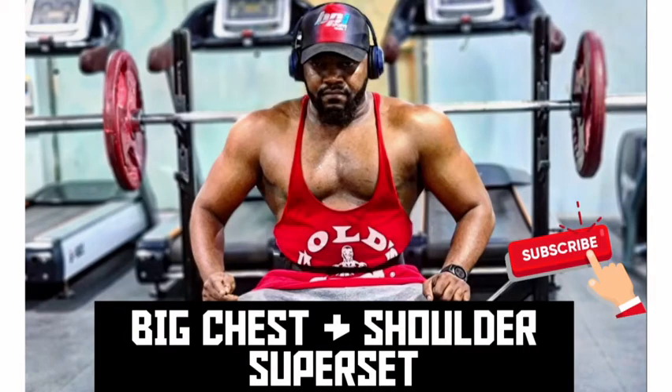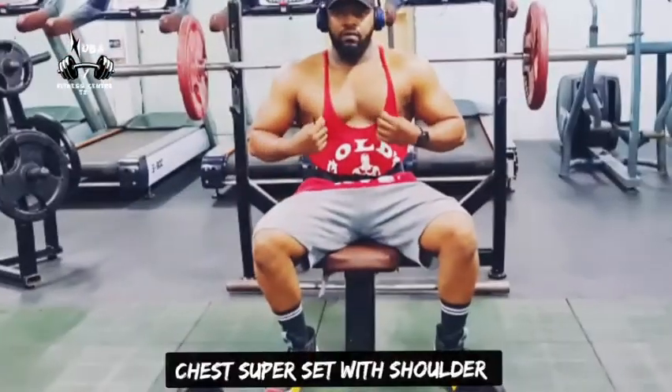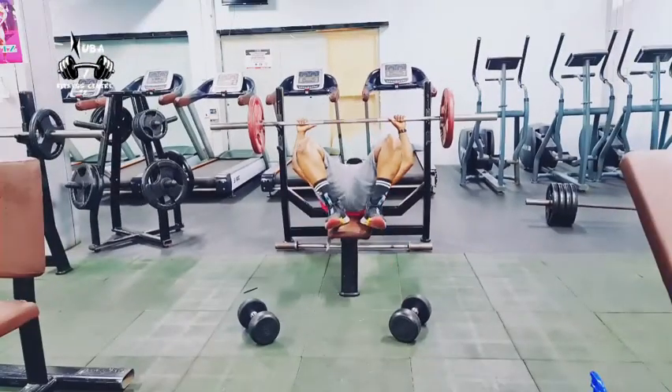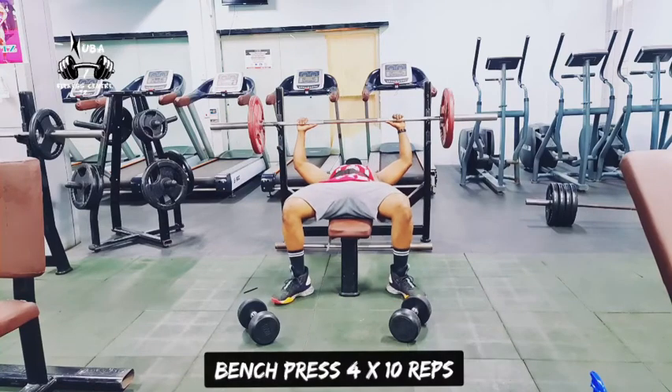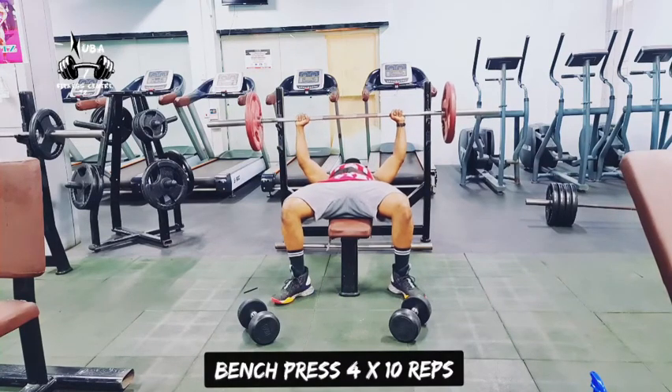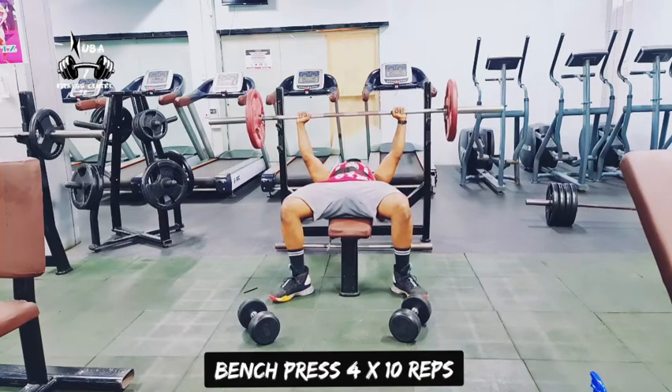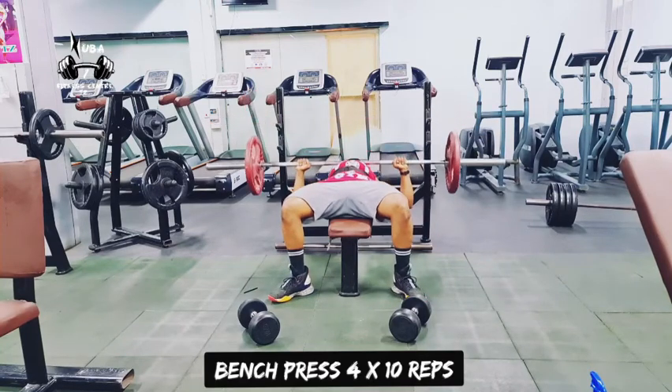Hello, what's up fitness buddy! Big chest and shoulder superset training. Don't forget to subscribe, like, share and comment. Big chest, big shoulder — we need some superset intersection during trainings.